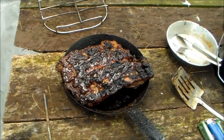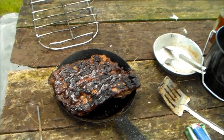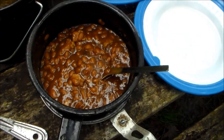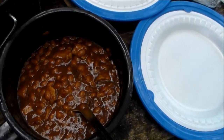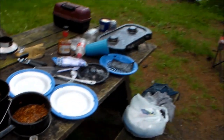Here's our final product. That's the ribs, and we're gonna chow down into that. We've got some beans with a leftover pork chop I cut up. So we're gonna have barbecue baked beans with pork chops and green beans — with pinto beans.